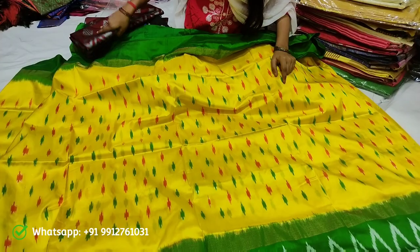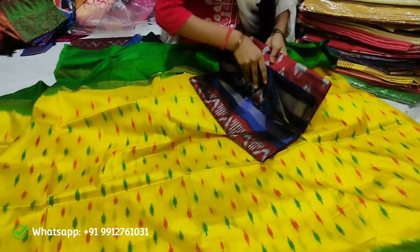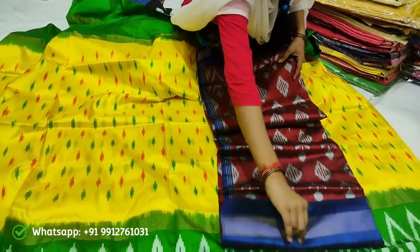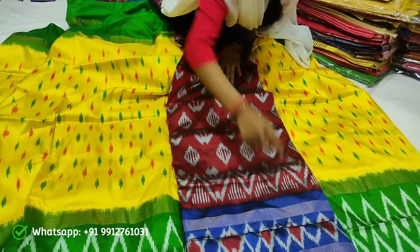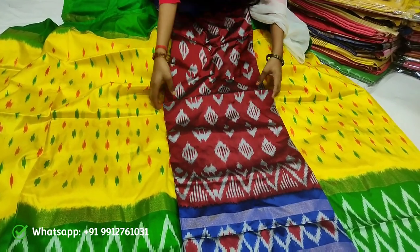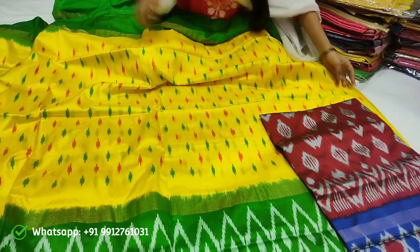I'm going to use the same material. I can use different types of designs. I use the same design. You can use the same model as well. I use it with a design to use the label. I have a little bit of color. You can use the same color.